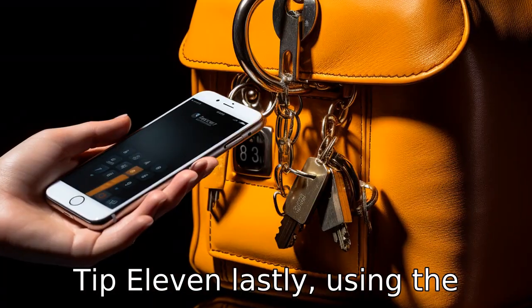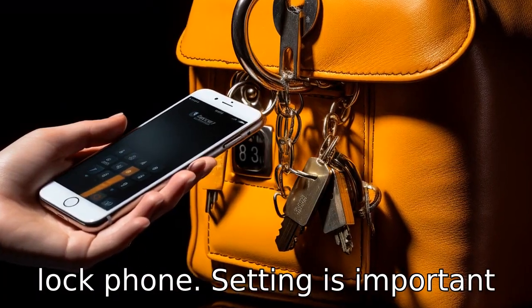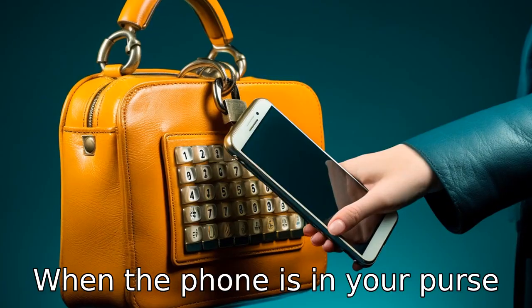Tip 11. Lastly, using the lock phone setting is important to prevent accidental dials when the phone is in your purse or pocket. Just be sure to remember your unlock code.